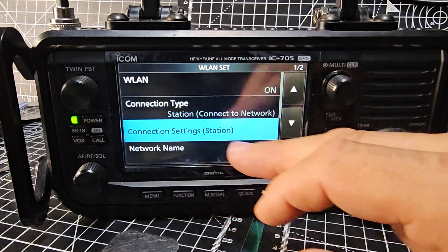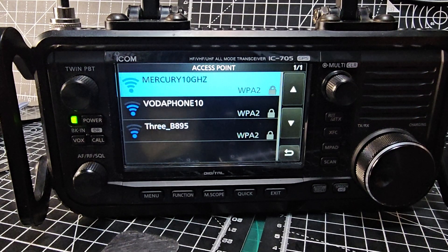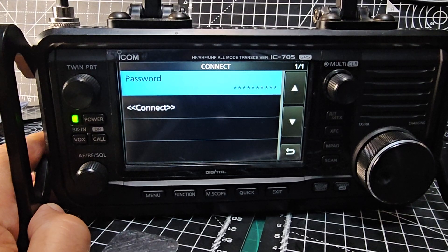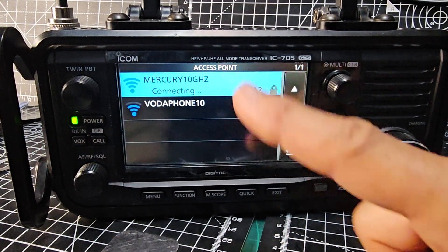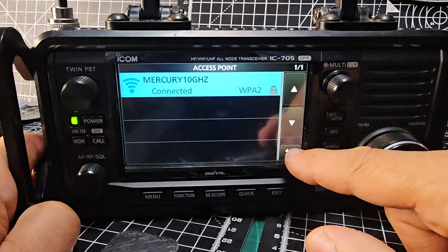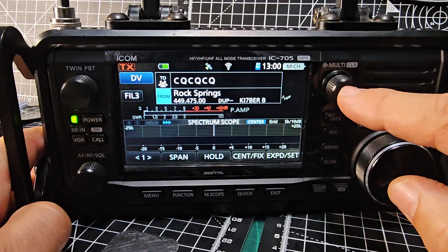Go to Connection Type, then Station Connection Setting. Click that, then click Access Point — it'll find your Wi-Fi networks. There's mine. Put in your password, enter it, and click Connect. You'll get your Wi-Fi connected. It says connecting... Wi-Fi is now connected.